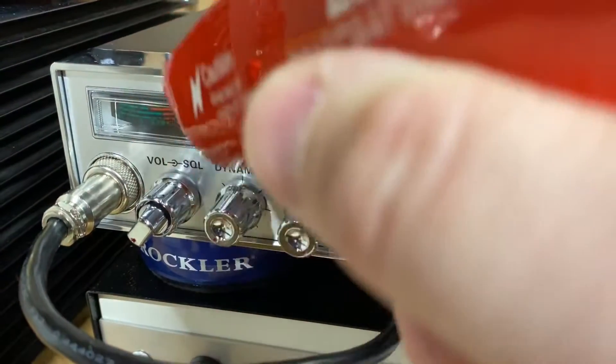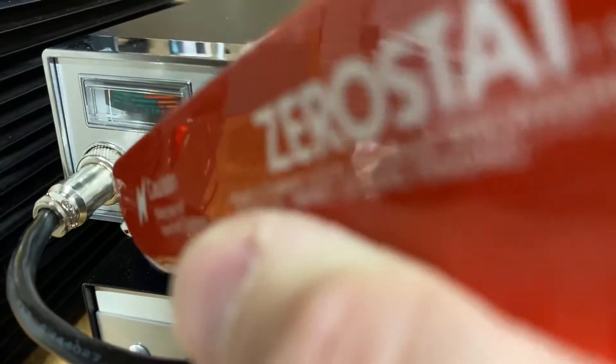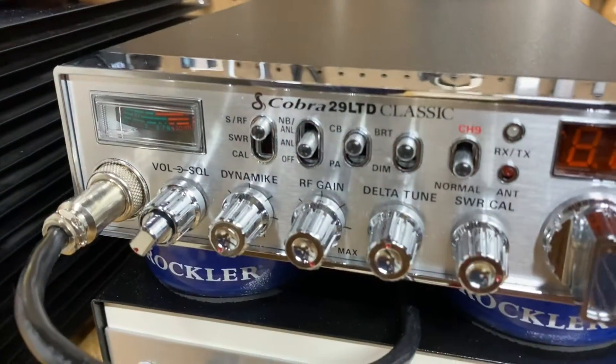I've noticed that as long as you're not rubbing the S-meter with your finger, you won't statically charge the thing again, and the S-meter will stay working like it's supposed to.